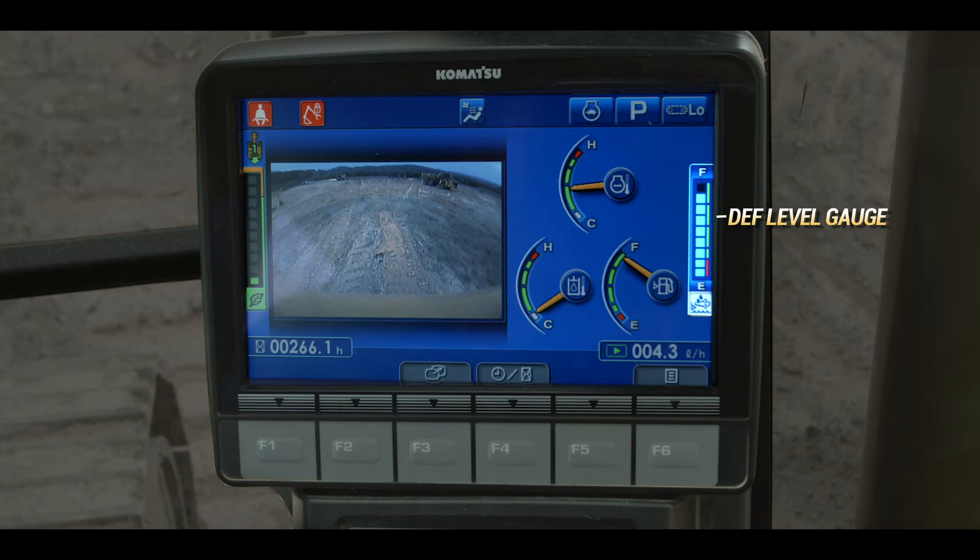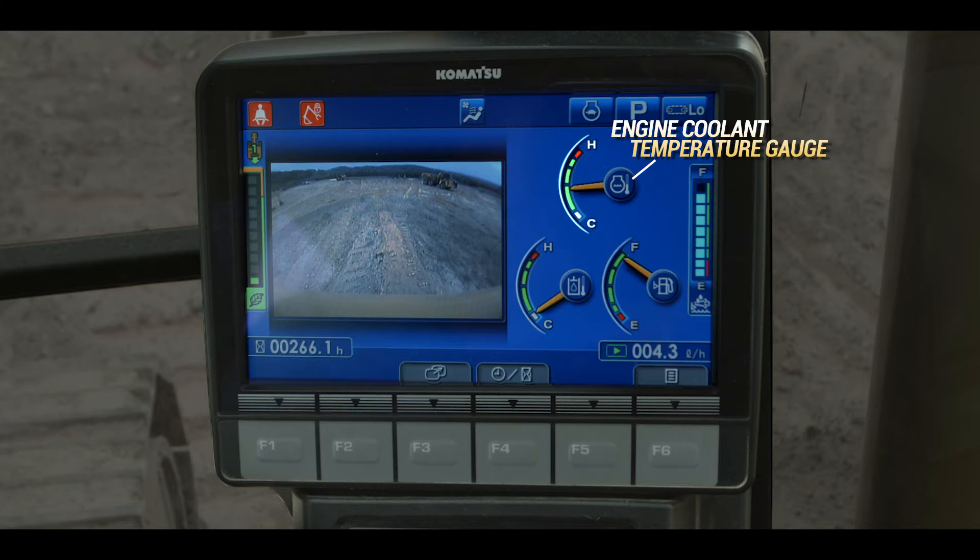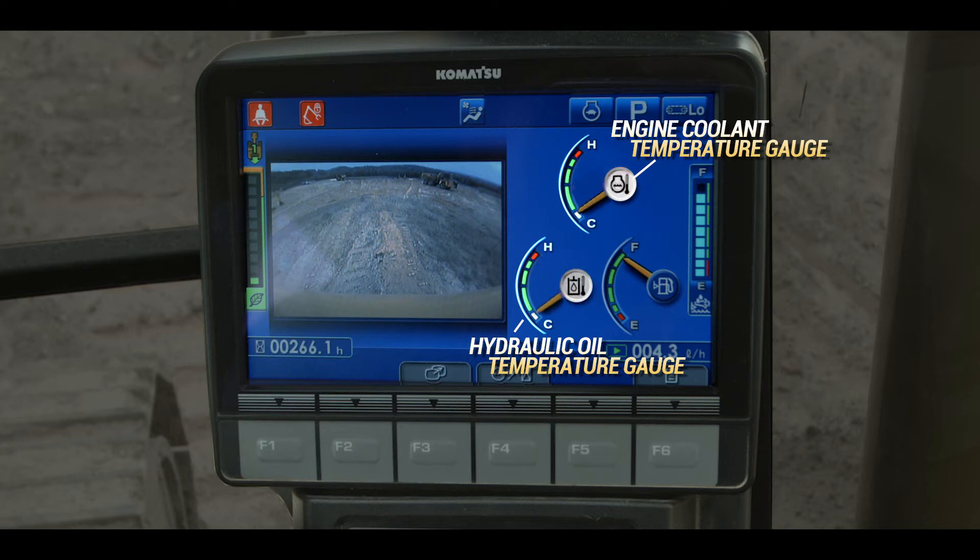This is not a problem and will occur when the machine is cold. The background of the engine coolant temperature gauge and the hydraulic oil temperature gauge will change to red when the temperature is too high. A white background indicates cold temperatures.